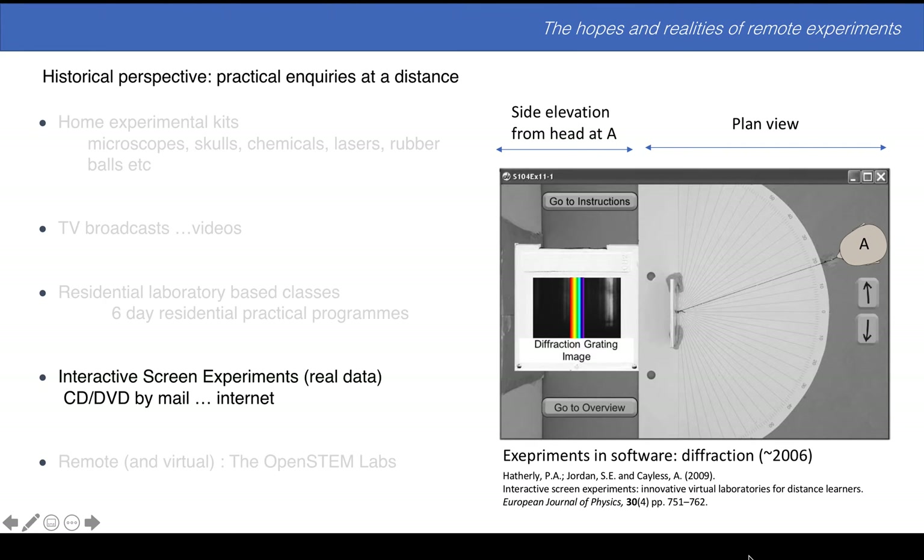Here's one of the other ways that we looked at. This is an interactive screen experiment, so we're doing experiments in software but it is real data — about 2006. On the right hand side you're seeing the plan view of an experiment. This is a 35mm slide which contains a diffraction grating seen in section in the side elevation, and according to which angle you're looking at you get one or more colours. This reference head can be moved by these arrows and as it moves around, the image projected corresponds to what you'd see when perfectly aligned at that angle. You could just send people the slide — that's what we did — but for some people who couldn't quite set that up, this was an alternative.